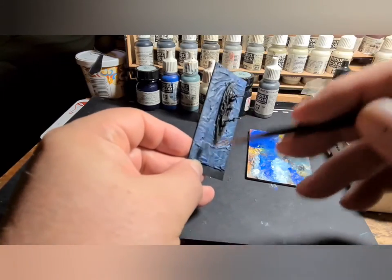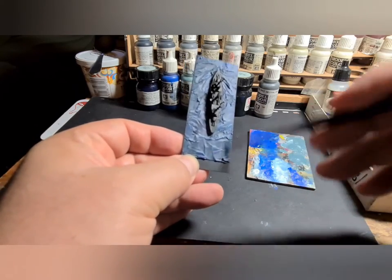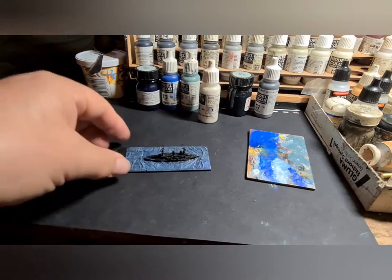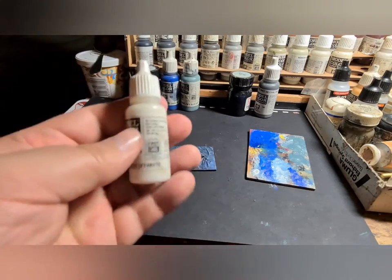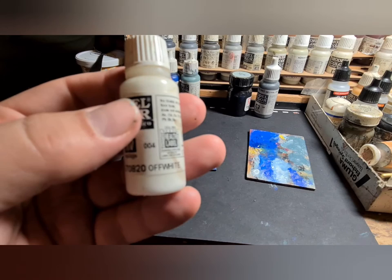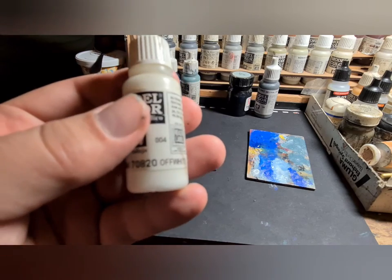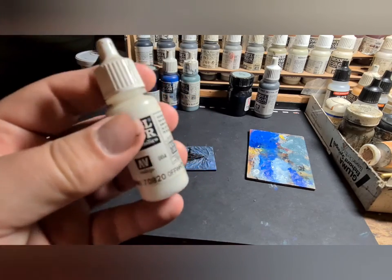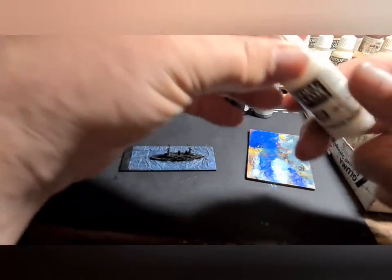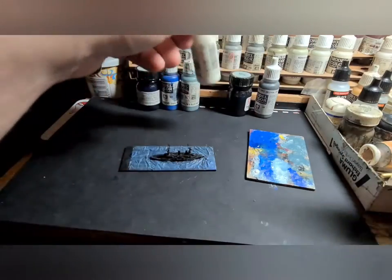I'm not using the off-white straight out of the pot — I'm wiping it off the brush on top of the previous colour I've used, just so I get a little bit of mixing to take the edge off. You'll notice I'm using off-white rather than pure white. I find pure white can be very difficult to work with and just looks false. It's just a tone under pure white but it makes a big difference.